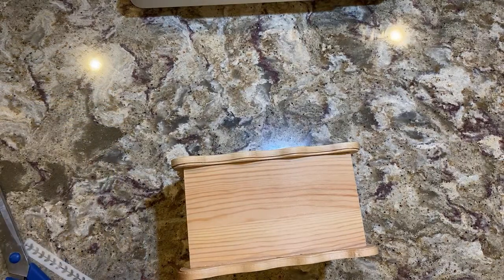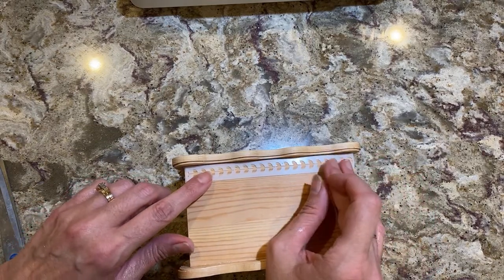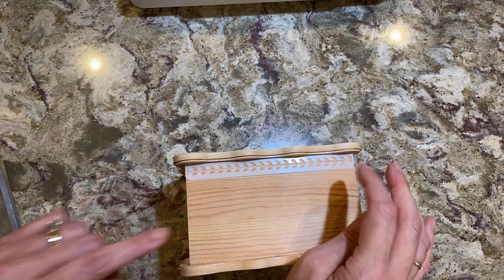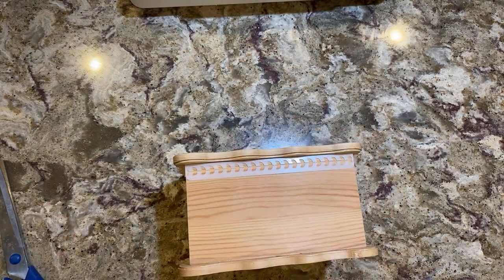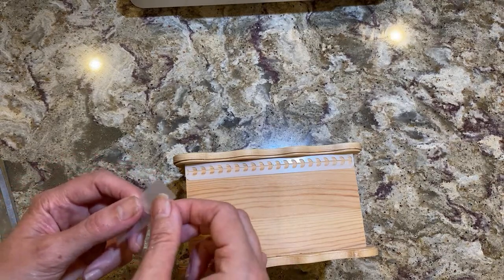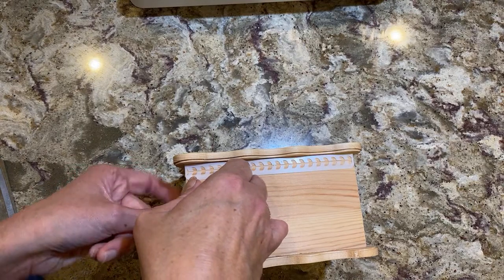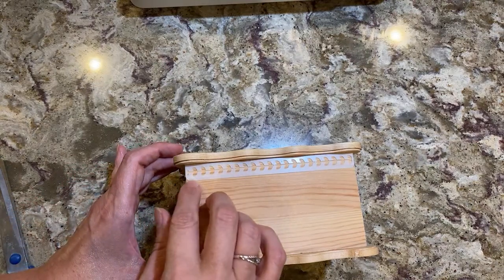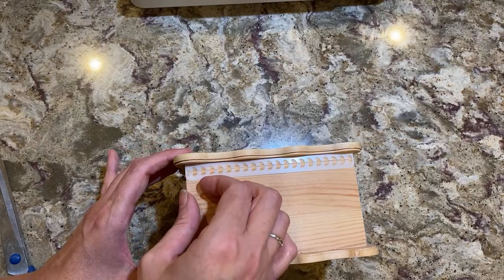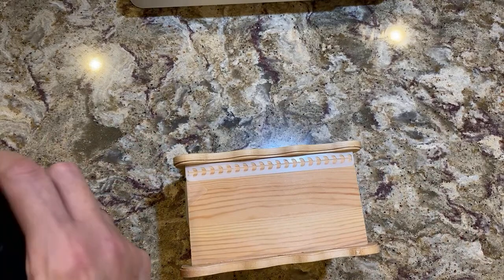You have this stencil and it looks like she put a spray adhesive, but I'm not going to do that. I can't believe how perfectly that fits. I'm going to put a little tape here to hold it — I think it'll stay. I'm going to open up this modeling paste.